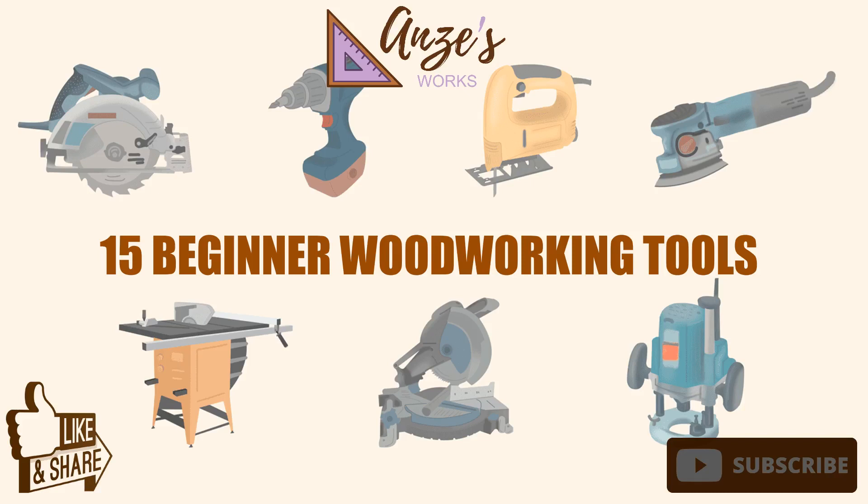Here's a quick guide to must-have beginner woodworking tools to help you choose what you should put in your basic toolbox.